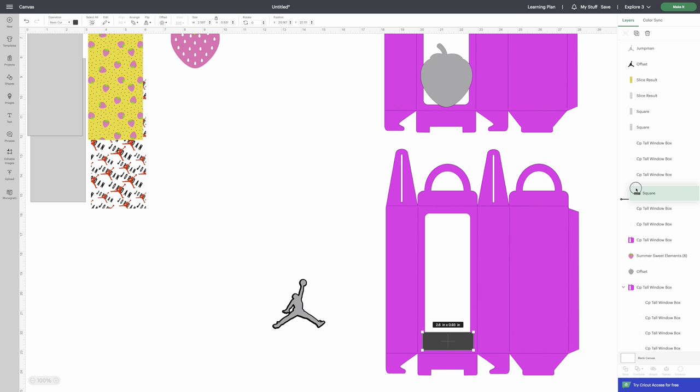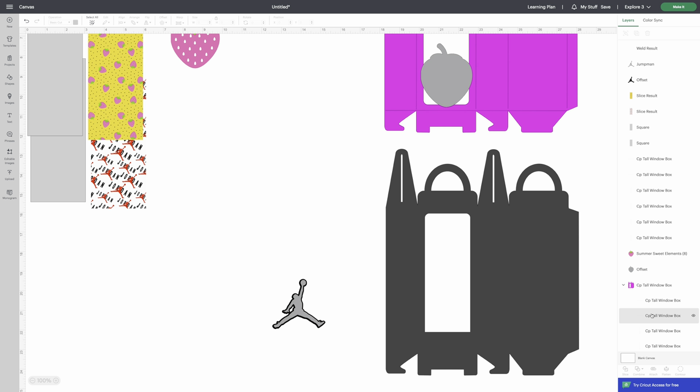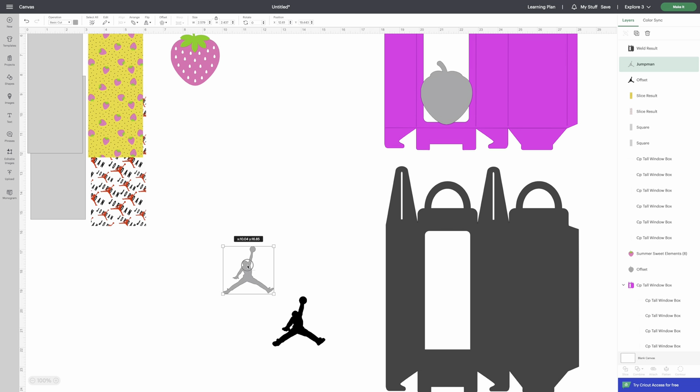Don't move anything. Take the square, bring it right under our box, then select your box, hold Shift, select the square, go to Combine, and Weld. The score lines are still there — don't move anything. For our second layer, which we'll cut on cardstock or vinyl, bring the Jordan graphic to the front using Arrange > Bring to Front so we can see where we want to place it.